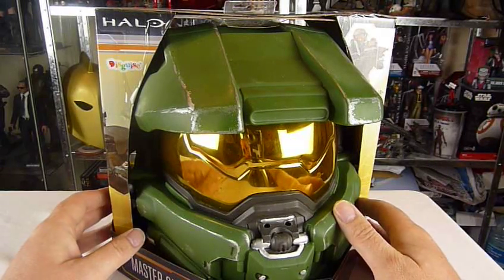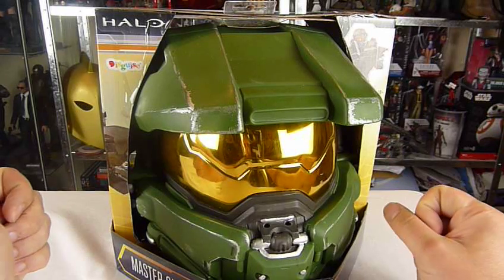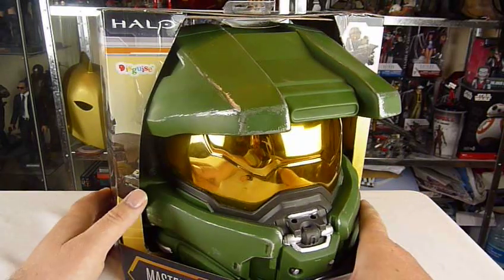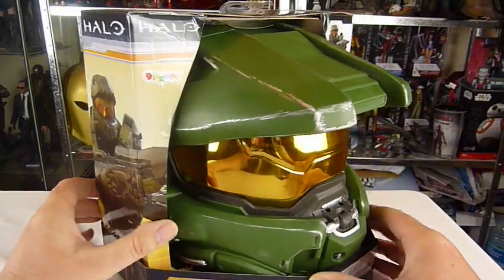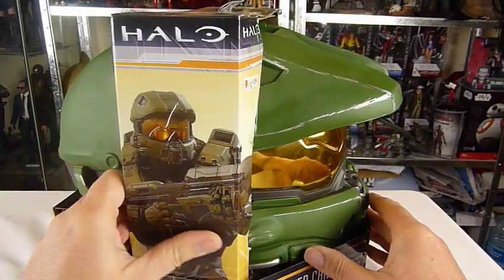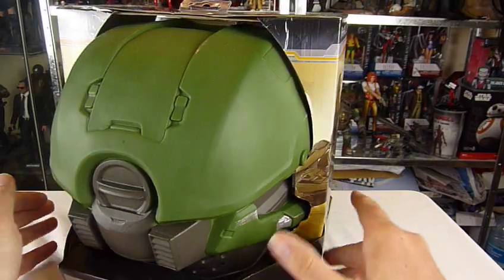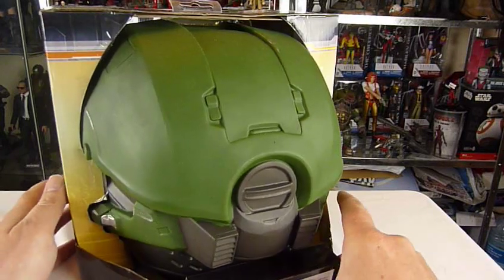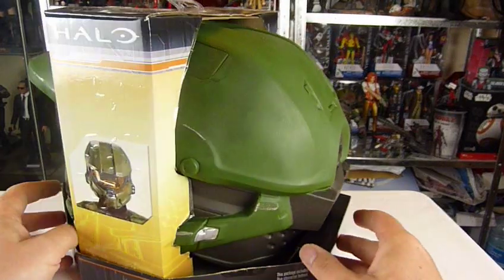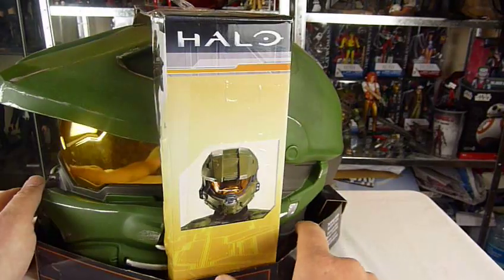So hey guys, today we are looking at this, which is the Master Chief Halo Disguise helmet - it's made by Disguise - which apparently B&M were selling for like 30 quid, but they only had limited stocks so I didn't get one. But my mate did, so thank you Jordan again for being in the right place at the right time.